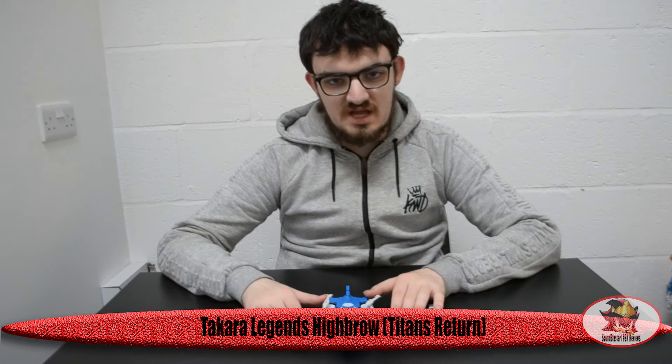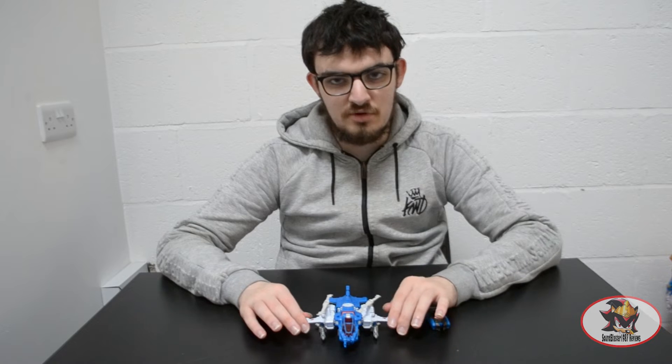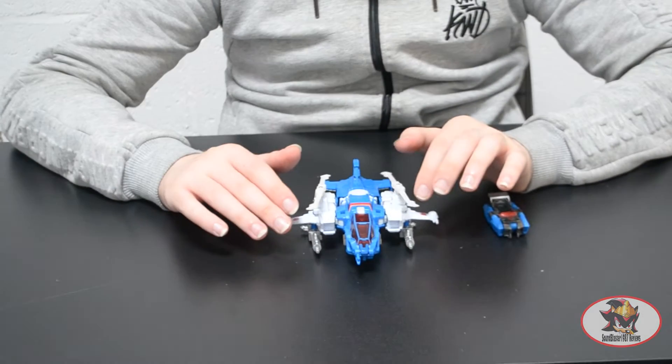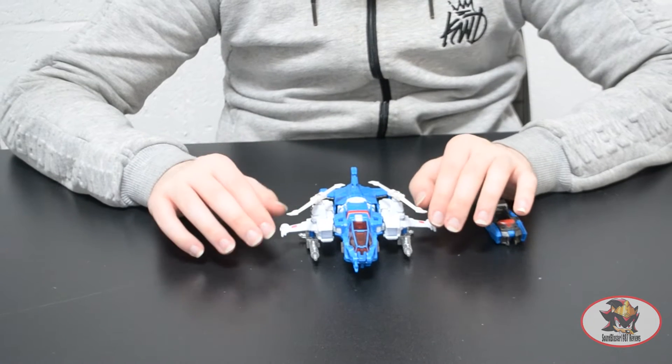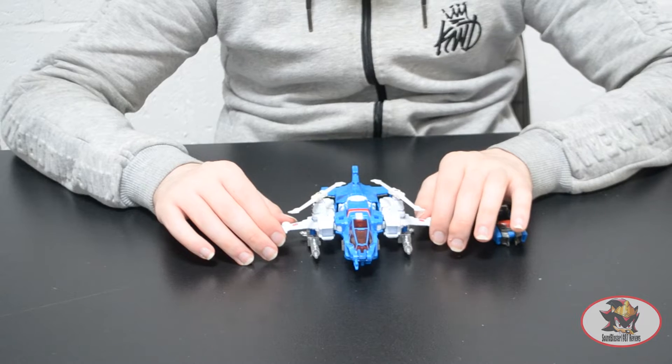Greetings fellow Decepticons, SamBlaster1987 here and today I'll be continuing my Takara Legends Titans Return Reviews with Highbrow, one of the Autobot Headmasters from both season four of the American cartoon and the Japanese spin-off series for Headmasters.